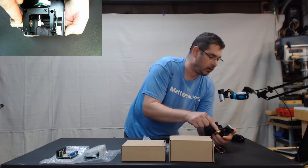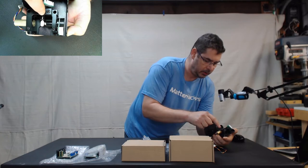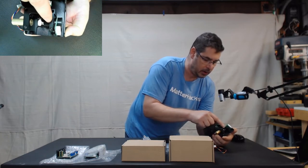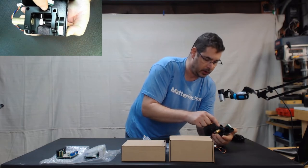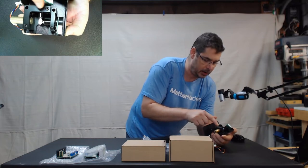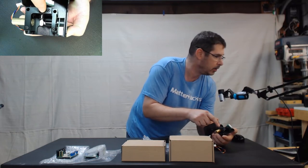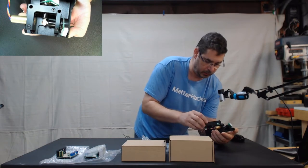Let me show you in detail. This is the laser here on this side. These tiny little things here are the mirrors. You want to make sure that you do not touch those with your hands, and be very careful not to knock any of the pieces out of alignment, as they are calibrated to each other. So be very gentle with this board.